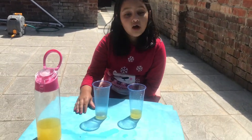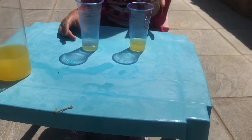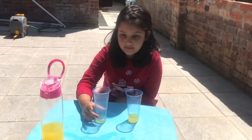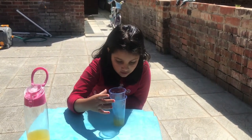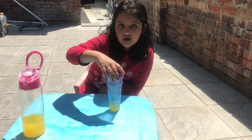Hi everyone, I've come with another magic trick. I poured some squash in two glasses — look how I poured it. Now it's in here, now look at the magic.